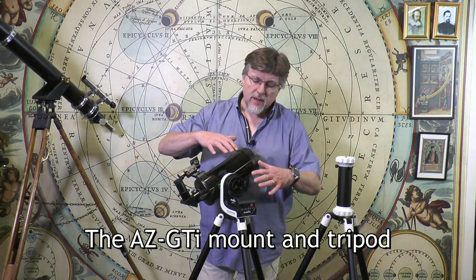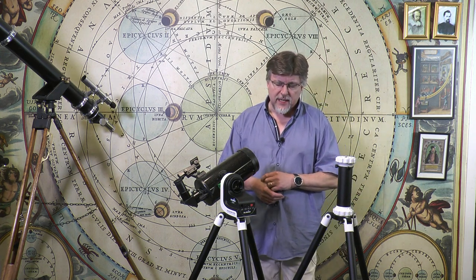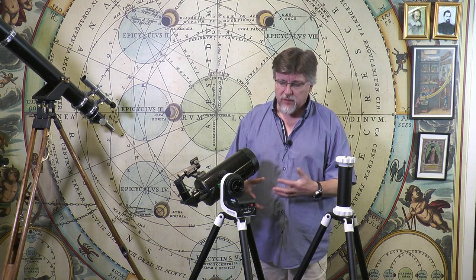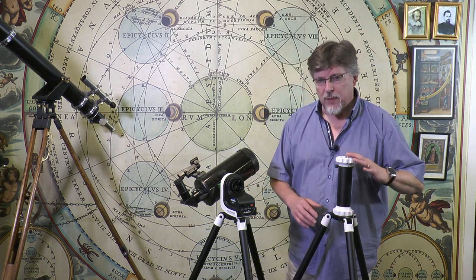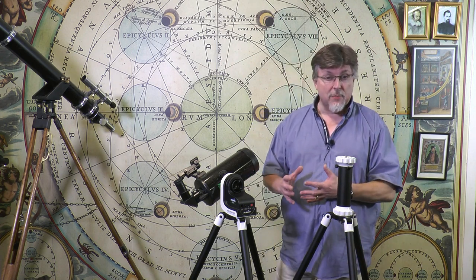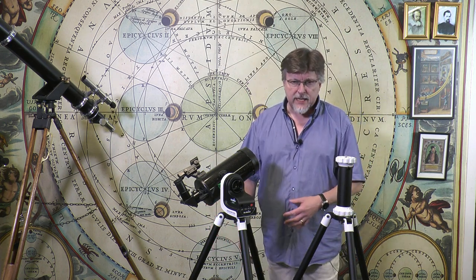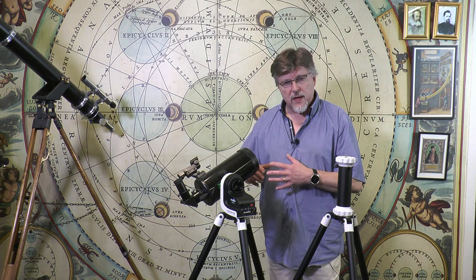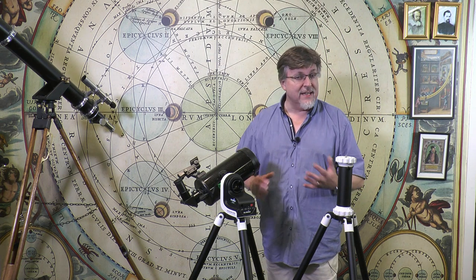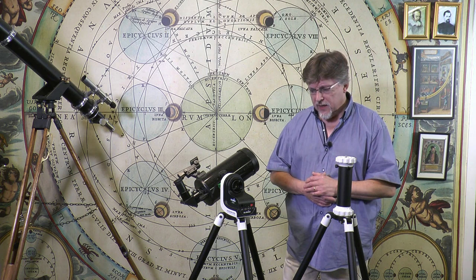We're going to look at the Wi-Fi connectivity of the AZ-GTI in just a moment, but first let's cover the large-scale details of the mount and how it comes to you in the package. The mount, tripod, and extension pillar comes as a three-piece kit. You can purchase that separately, buying the AZ-GTI as a tripod kit. As far as I know they haven't made the head available on its own yet. The kit is supplied identically with all telescopes in the range — you get the head, the tripod, and the extension column.